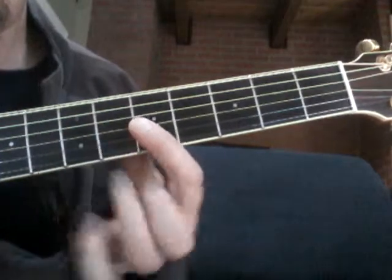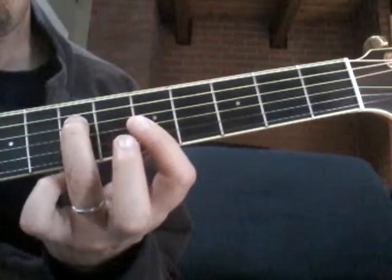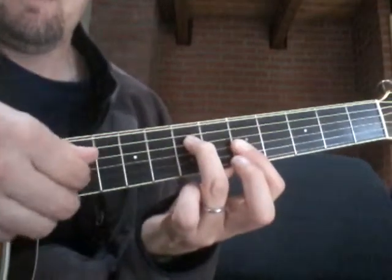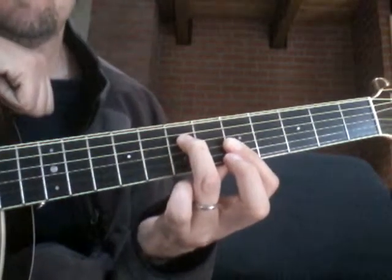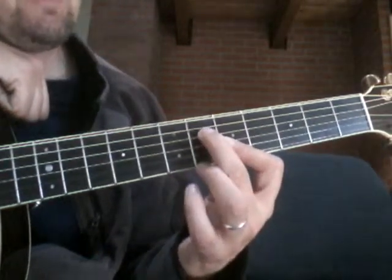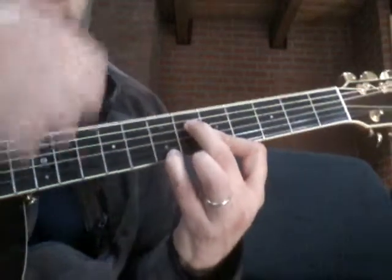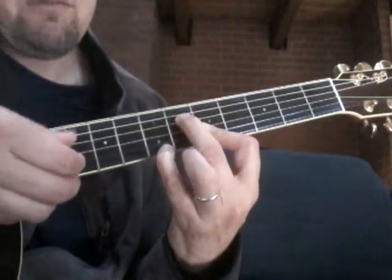Then the seventh fret — we're going to bar it flat across those three strings. Then bring our third finger up to the seventh fret, fourth string, and play from the thumb down one string at a time. The whole time our thumb is flat in the back — it arches your hand out.